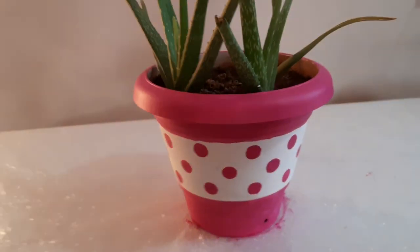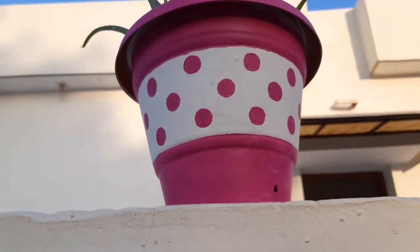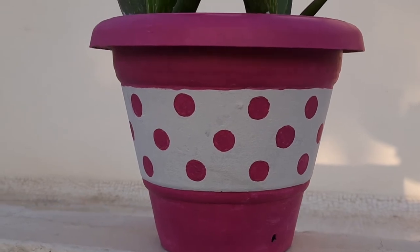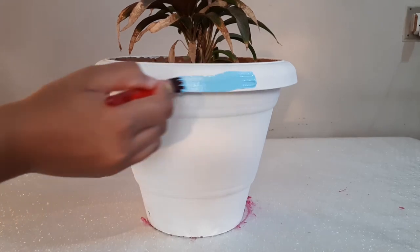Our first pot is ready and it looks very beautiful. In this way, I will also paint the second pot.